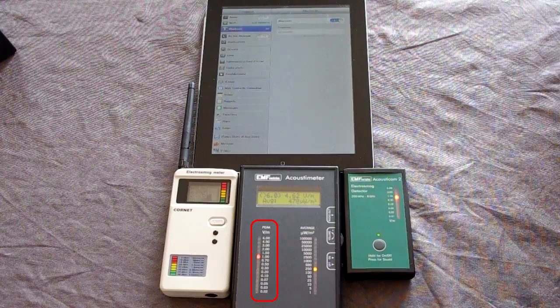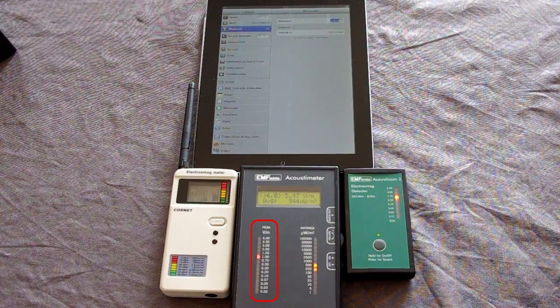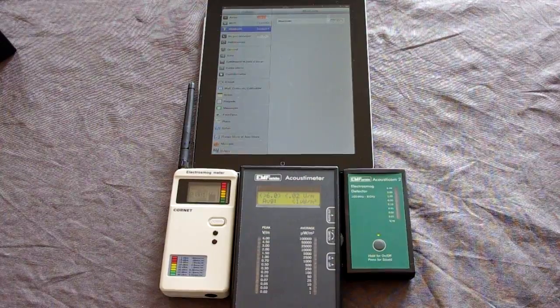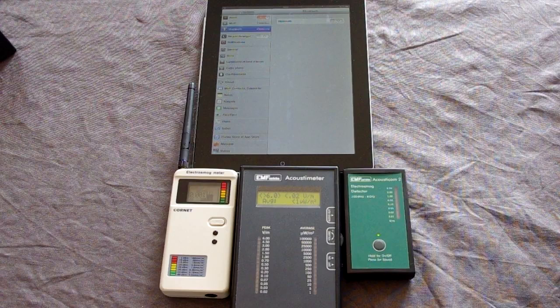Watch what happens as I take the iPad off airplane mode and resume regular service with the Wi-Fi activated. The most important thing to understand is that this is filmed in a room where there is no Wi-Fi signal. The only RF radiation present is that generated by the iPad itself. So even though you're not connected to the internet, using your iPad this way you're still exposing yourself to high levels of RF radiation.